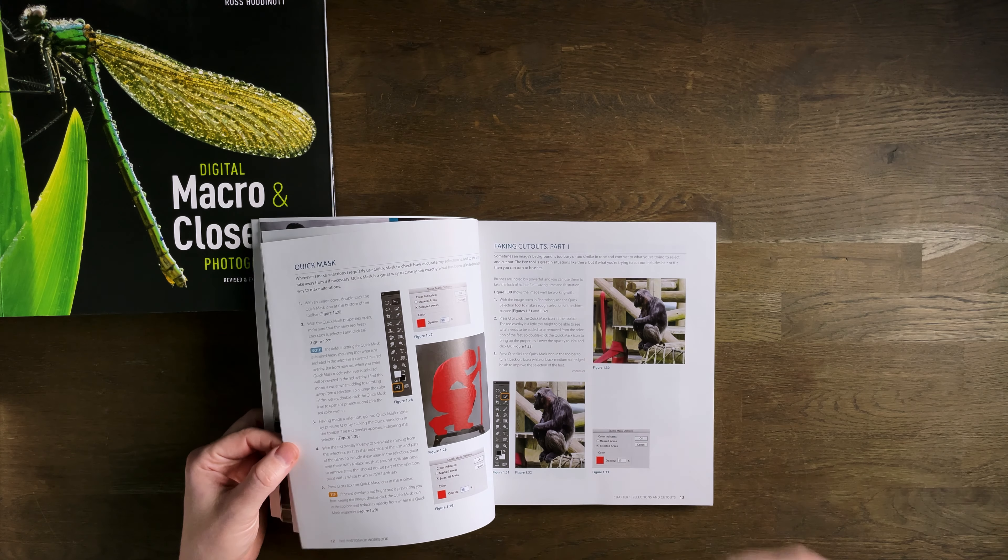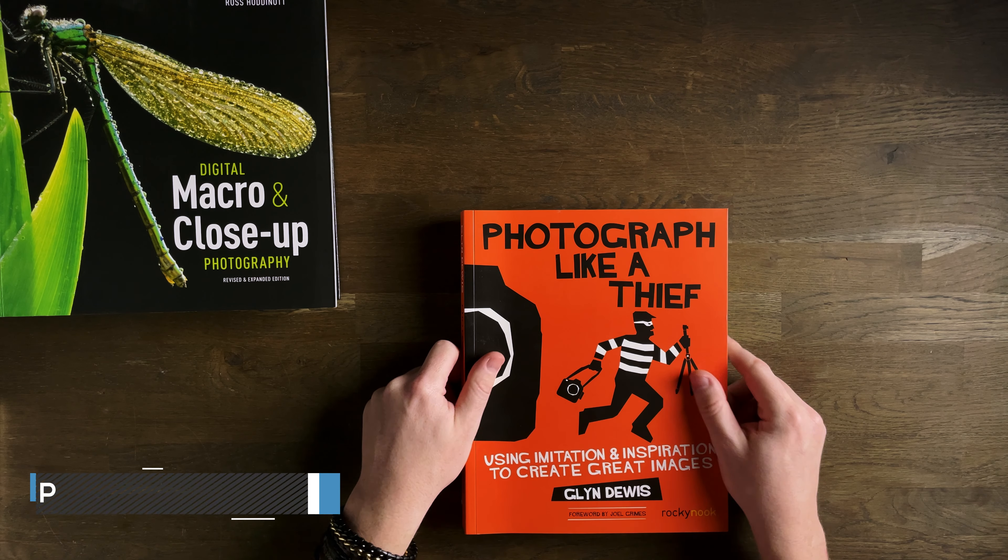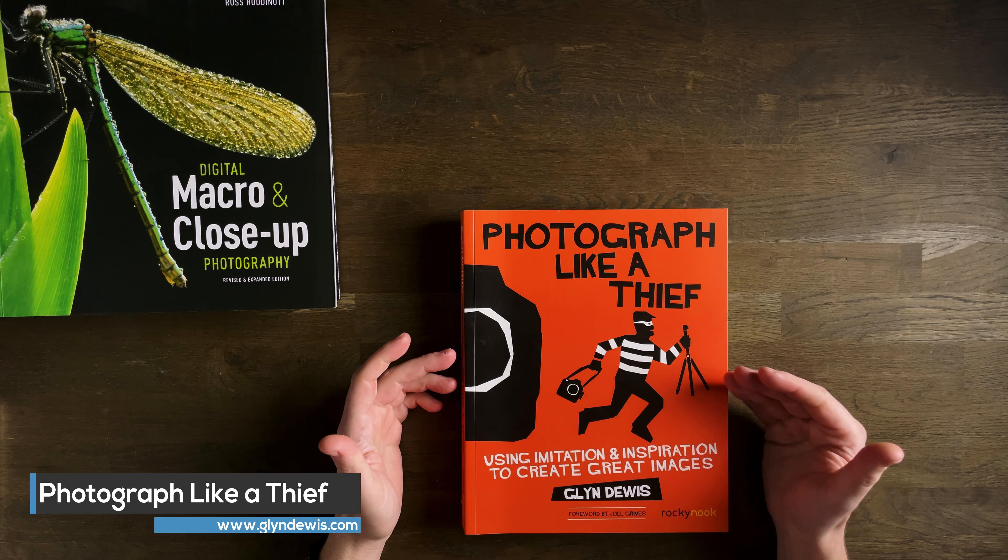Sometimes I'll refer to these books or just read through them to get some inspiration. If you are learning macro, don't limit yourself to searching macro photography tutorials — if you're looking at retouching, have a look at portraiture. The second Glyn Dewis book, and this one is a big one in my eyes, is 'Photograph Like a Thief.'